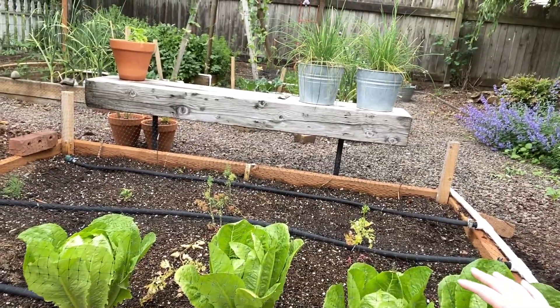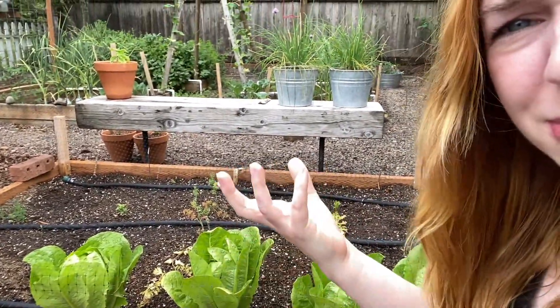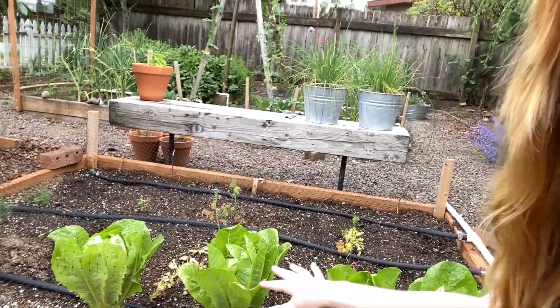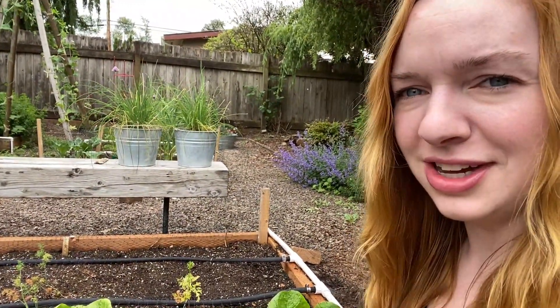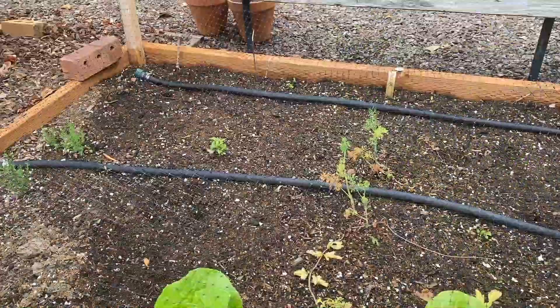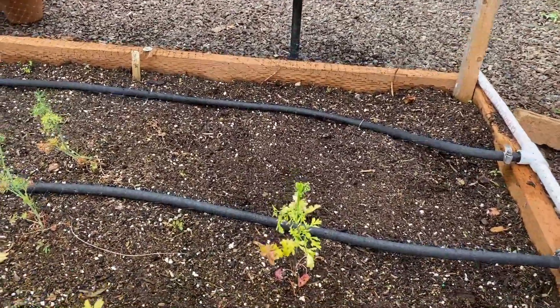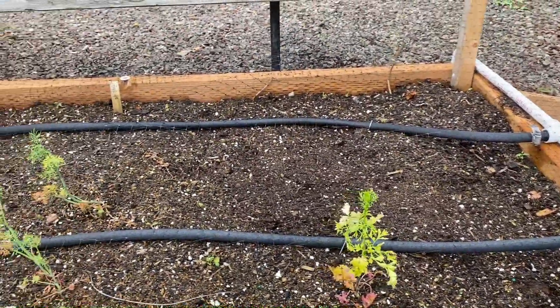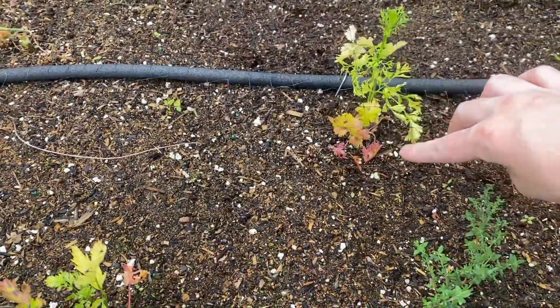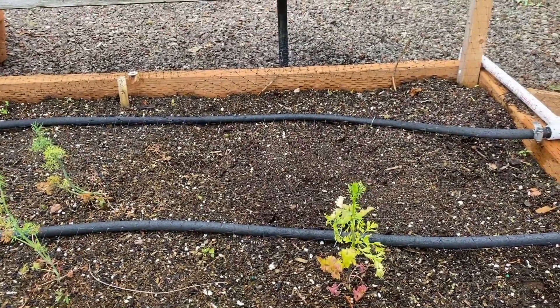We have lettuce along the front row here — five of them, originally six, but a squirrel pulled one up. I planted it back and it got to about half size before it died off. We've been trimming from these to make salads and they're actually starting to become heads. This bed was originally filled with herbs but I ripped them up because they were not doing well. We had some parsley from another bed that showed up on its own, something the previous owners must have planted, but everything here got overwatered.